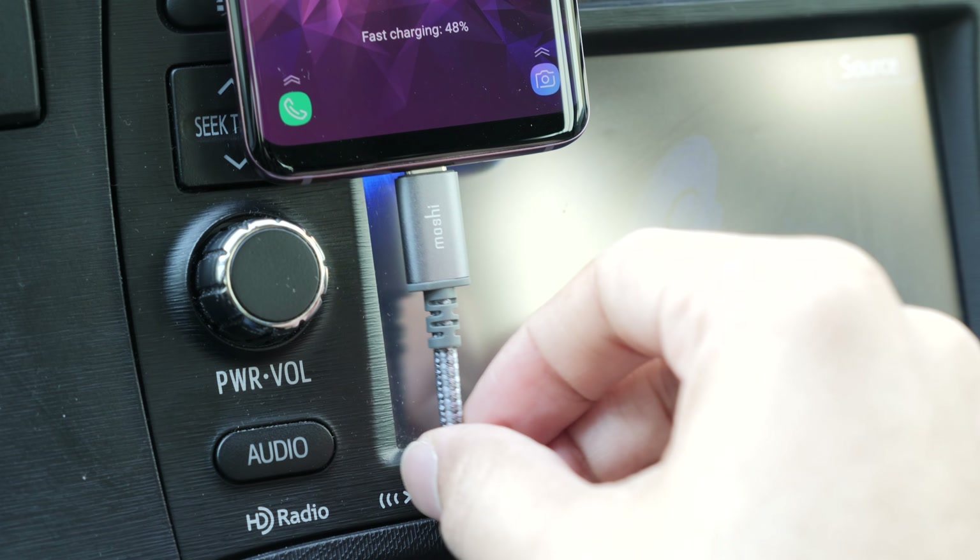How do you win this GS9 from Moshi and 9to5Google? It's super simple. Click the link down below in the description and sign up to Moshi's and 9to5Google's newsletters for your chance to win this Lilac Purple 64GB Samsung Galaxy S9. Entries are open until May 7th, and the winner will also be announced on May 7th.